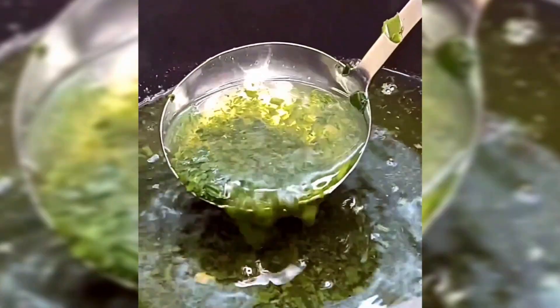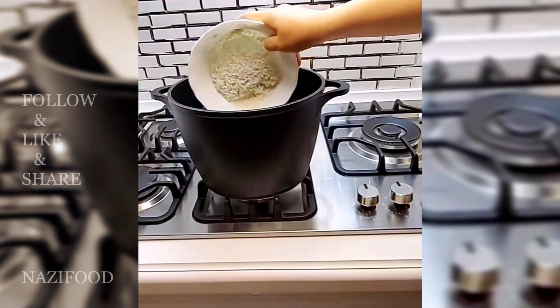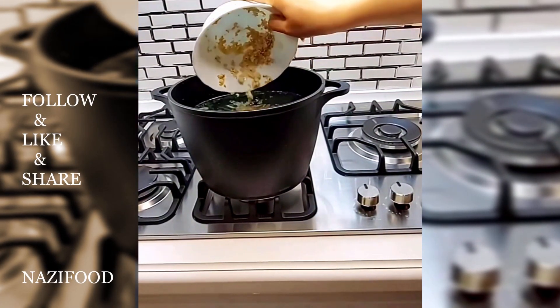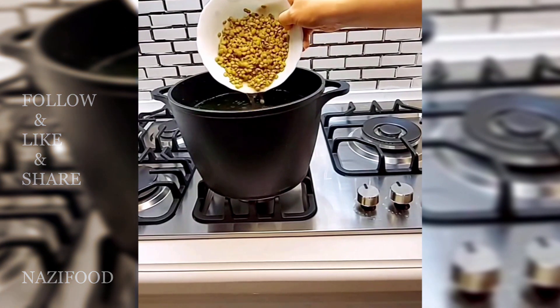Pour 2 liters of water into a pot and place it over heat until it boils. Add the chopped ash herb, half grain rice, cracked wheat, and lentils. After 30 minutes,